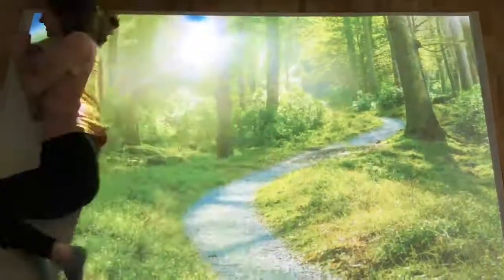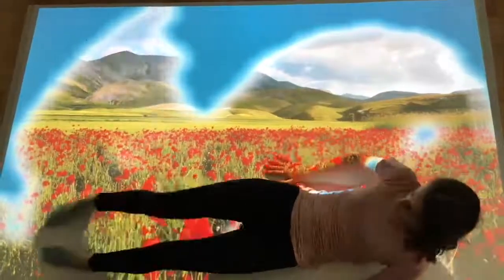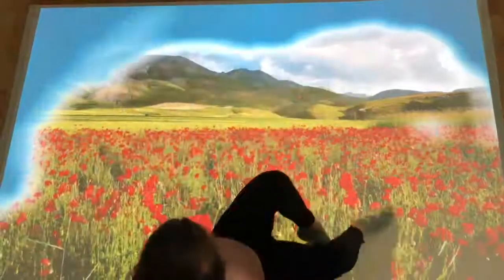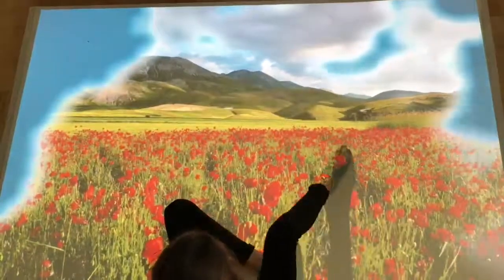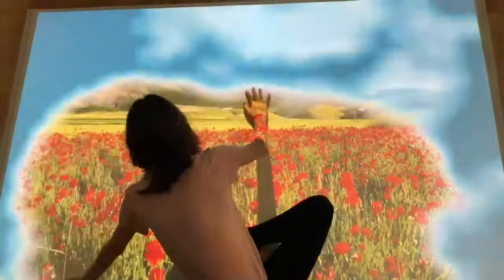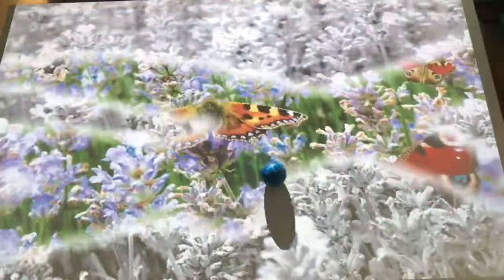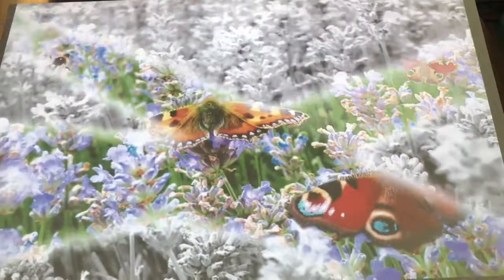Wipe activities are a perfect way to encourage greater physical movement, depending on ability. This virtual forest walk sequence begins with the forest and takes the user through a series of images to a beautiful poppy field. It's important not to underestimate the empowering effects of having control over your environment and creating colour through your fingertips and toes. For greater dexterity and coordination, ball rolling activities can take on a real feeling of exploration and discovery, as in this lavender field with butterflies.